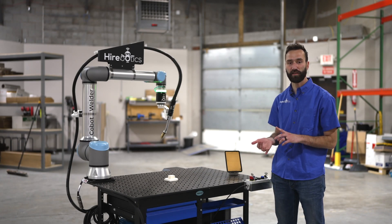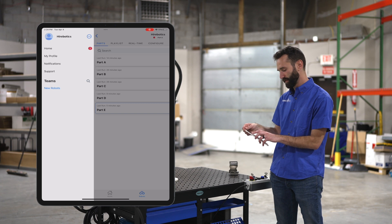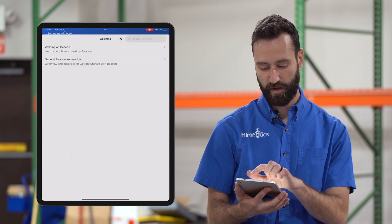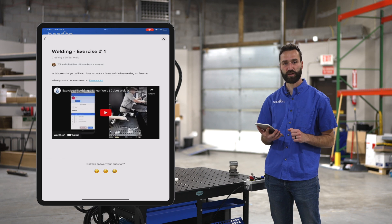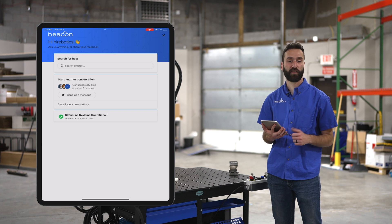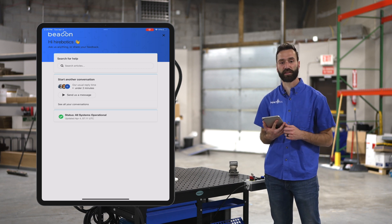Let's talk about support. We have support built right into the app — the same app where you'll be doing programming and weld setting adjustments. You can get live support by sliding to the left and clicking on support. There are two things you can do: one, we have a bunch of articles and videos that are all searchable right here in the app. For example, I could type in linear weld, click the one at the top of the list, and it's a video showing you how to set up a linear weld. If you can't find what you need in that library, you simply hit send us a message and you get an engineer within two minutes — whether it's a software question or a welding process question, someone can hop in and help you out.